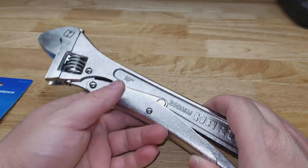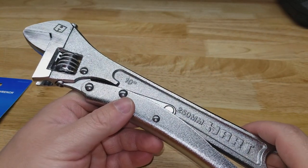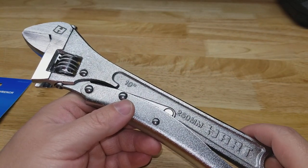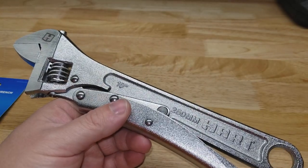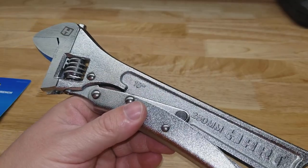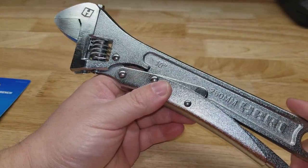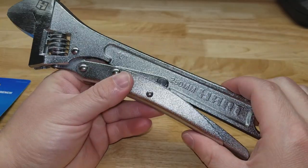Hey guys, welcome back to the Struggleville 2 YouTube channel. For this video we're going to take a look at this Hart Tools 10-inch locking adjustable wrench. You've heard of adjustable wrenches, you've heard of locking pliers — meet the locking adjustable wrench. This thing is awesome. It's got the little release lever here to kick out the handle.